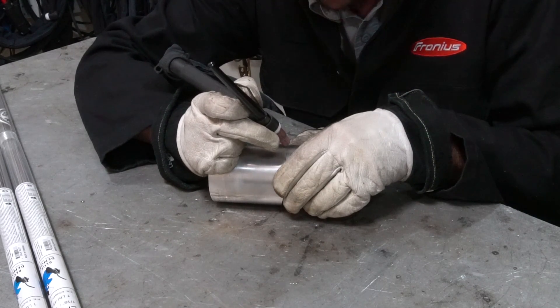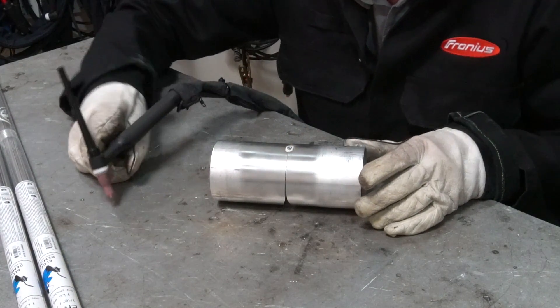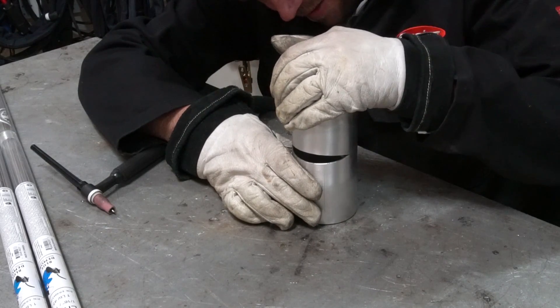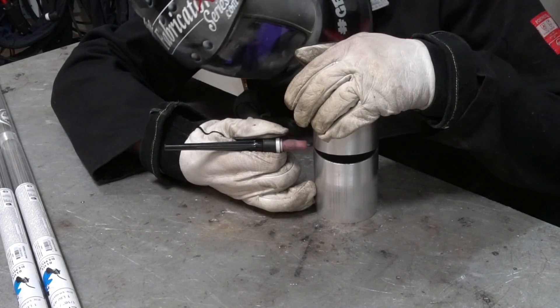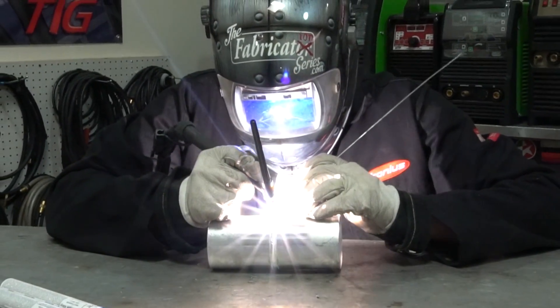Aluminum is not famous for liking to be autogenously welded — welded without filler. If you're not great at speed tacking or running autogenous tacks, just have a little filler rod at the ready. I'm going to initiate the arc, pulse it a little with the pedal, and watch the puddle form and hopefully grab. Once tacked, it'll be fragile — it'll flex and fall apart, unlike steel or stainless. So be very delicate with it. After the first tack, get the second and third, then start welding — just a typical weld to stick it all together.